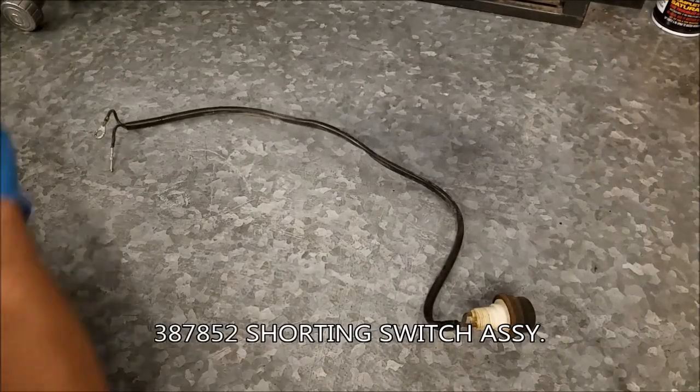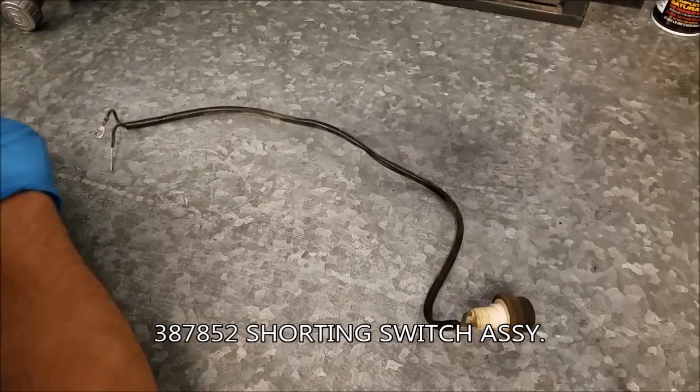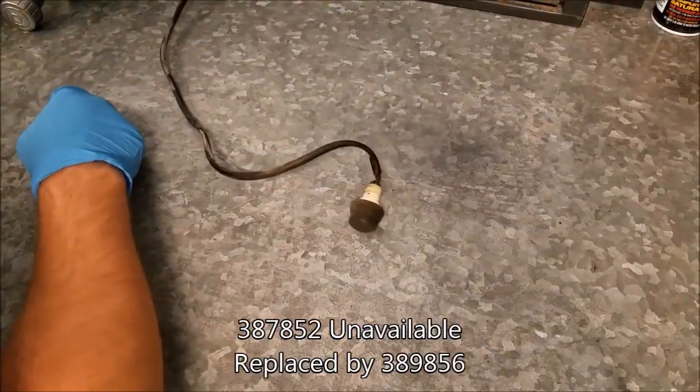Hello. So this is a stop switch removed from a Johnson outboard — I believe it's a 25 horse.